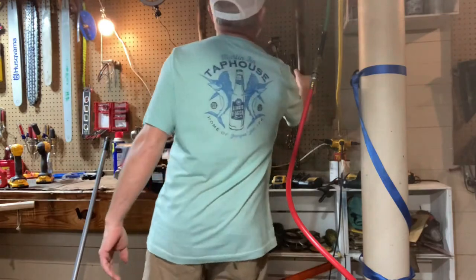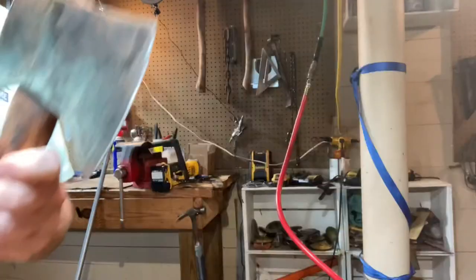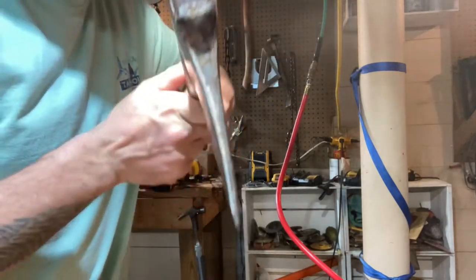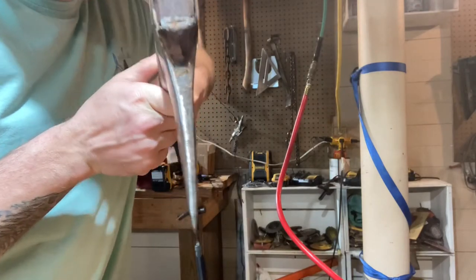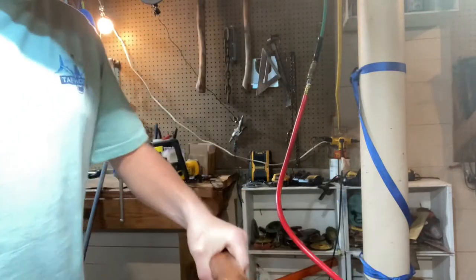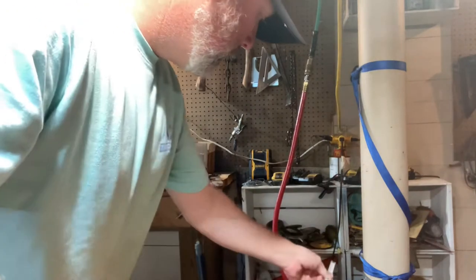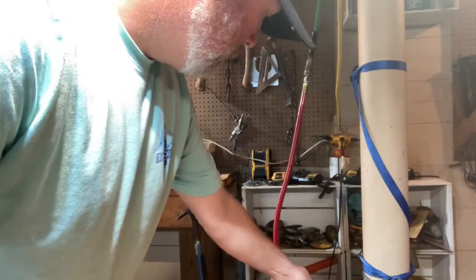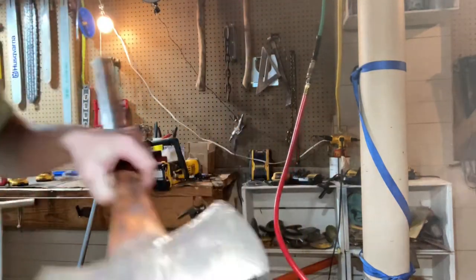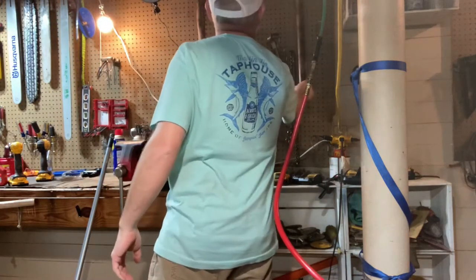I also got this double bit axe — I bought it at auction. On one side it's got a little bit of a thicker splitting profile and on the other it's more of a chopping profile. It's about 31 and a half inches from the end of the handle to the head, so it feels pretty good.